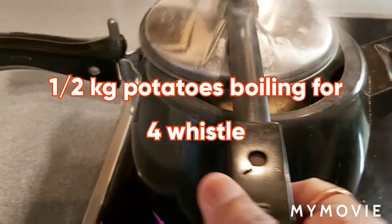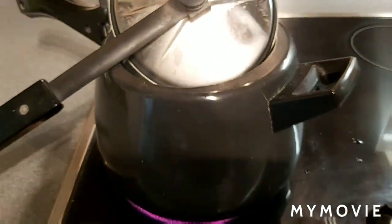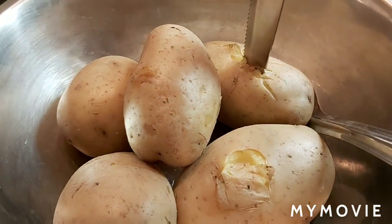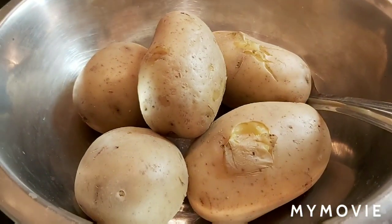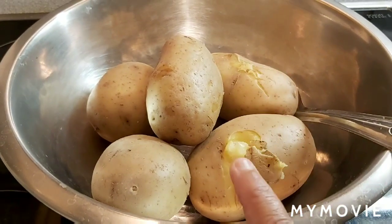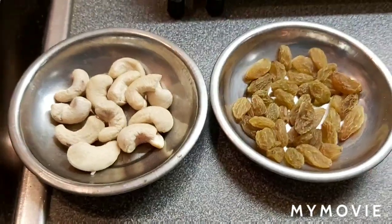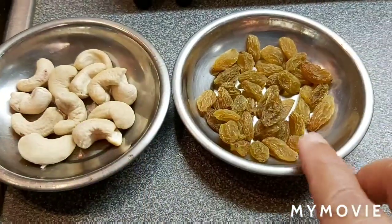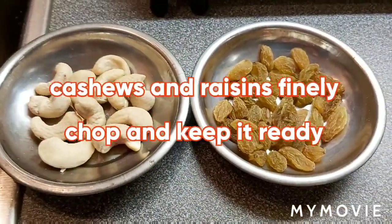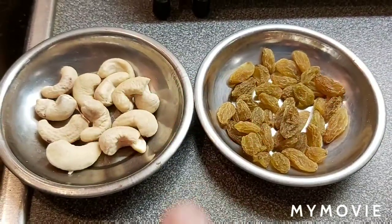For today's recipe I am boiling half a kg of potatoes. I'm going to do the preparations and keep it ready. Just check how my potatoes are cooked nicely — I'm going to take off the skin, mash and keep it ready. For Aloo Akbari, I have cashew nuts and raisins — both of them I'm going to finely chop and keep ready. This is for the kofta fillings.